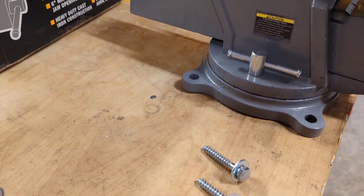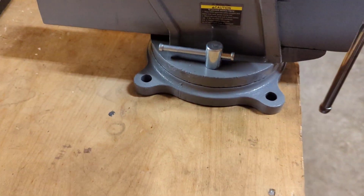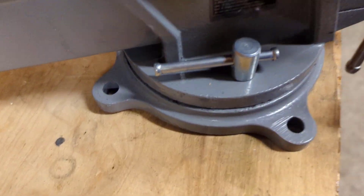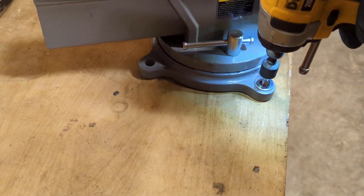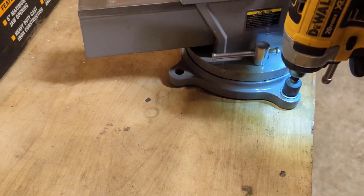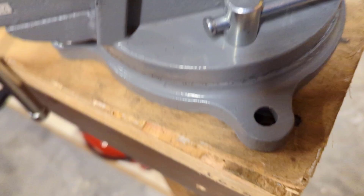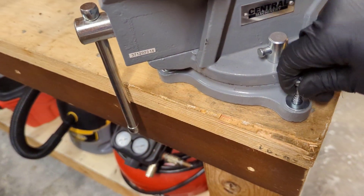All right, I've got all the holes drilled — got the hole for the lag in the back and one on each side in the front. We'll get the front two started, then drop the back down and come up from underneath to get the washer and nut on. Don't want to tighten all the way just yet — that way if we need to move anything a little bit, all the holes can still line up.